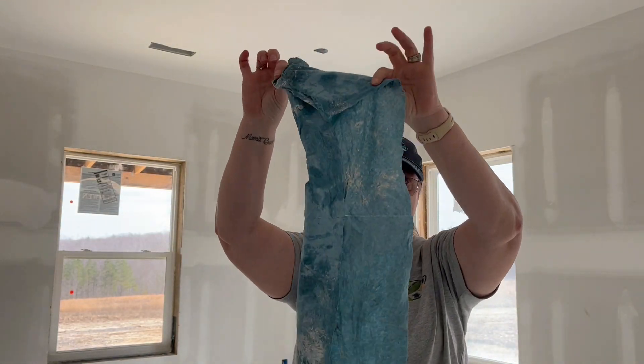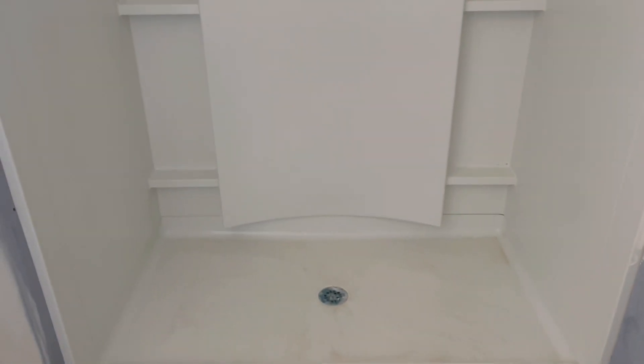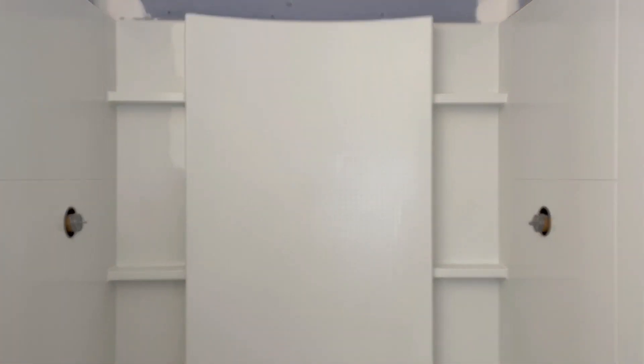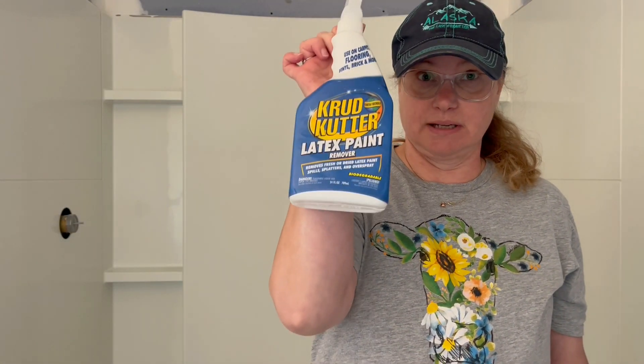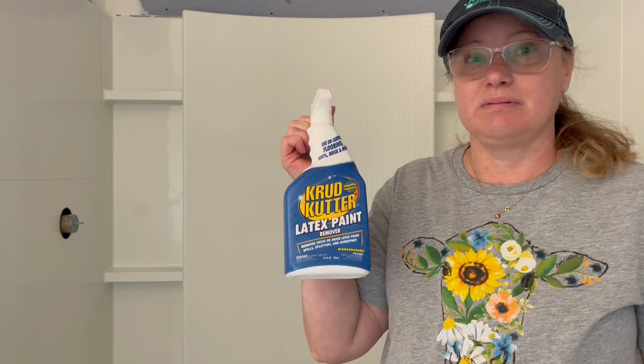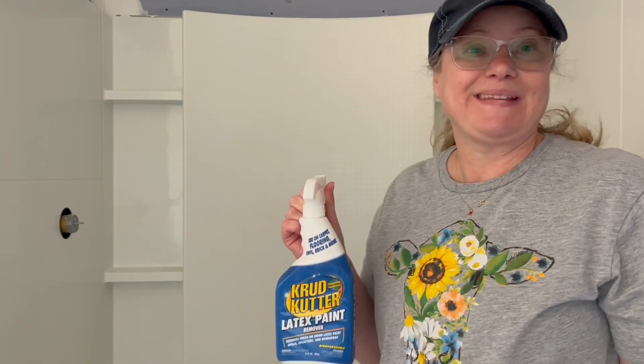Alright, you guys, I'm going to go get some more towels, but this stuff definitely works, so it's worth your money. Shower number two, all clean! I need to get the water running so I can rinse the bottom a little bit better, but other than that, this stuff is a champ — it does exactly what it says and I'm loving it. If you ever need to get latex off of anything, this will take it off of clothes and stuff too. It takes it off metal without harming it. I'm so thankful for this because I was worried about how we were going to get the paint off. It's all good.